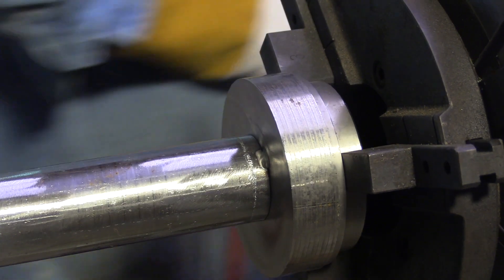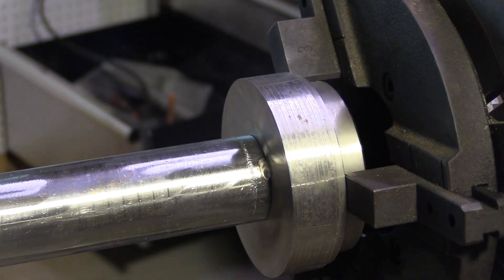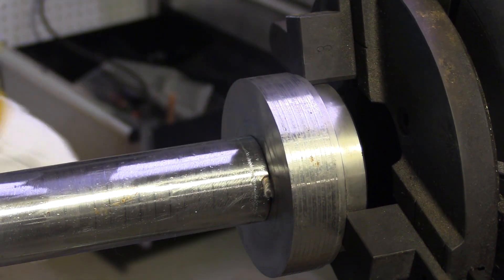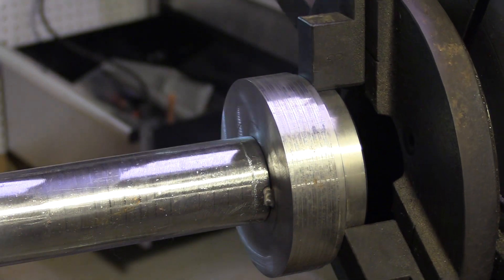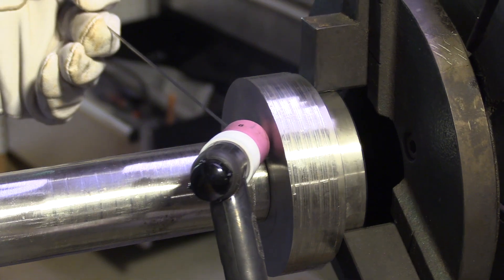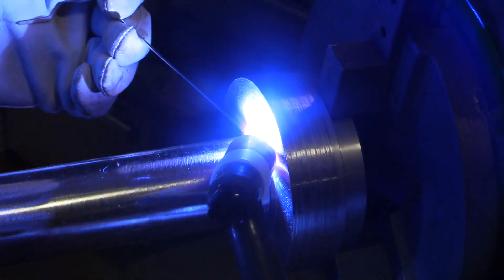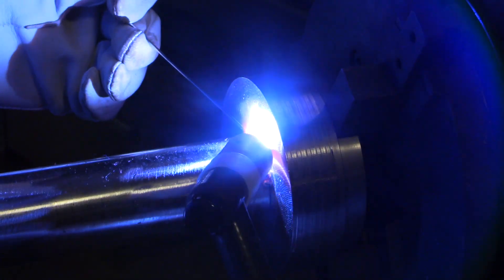I've got the electrode extended roughly the same diameter as the inside of the cup, which is roughly three-eighths of an inch. I'm using a turntable today for the video because it's so much easier to film with the arc staying on top and the camera can stay in one position. The technique is the same though — you hold the torch the same. You just have to figure out a few things if you're coming up from the bottom to the top. We'll work on a video like that in the future.